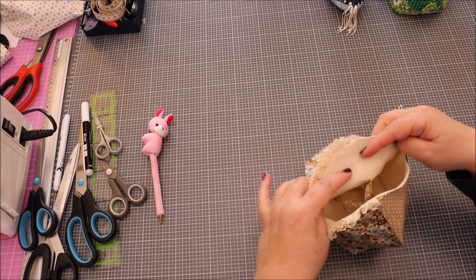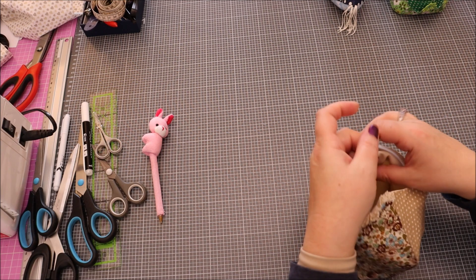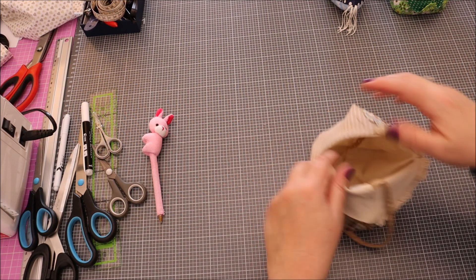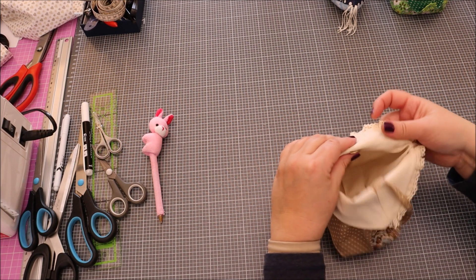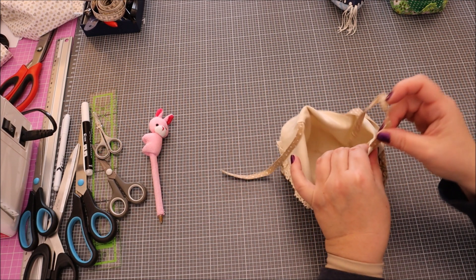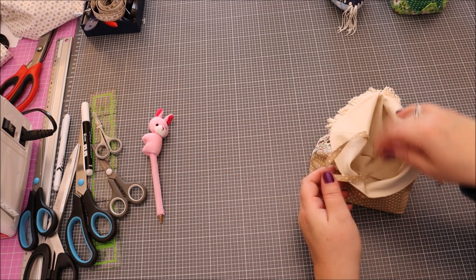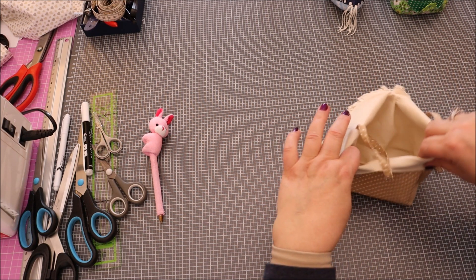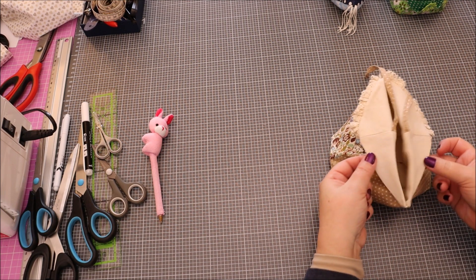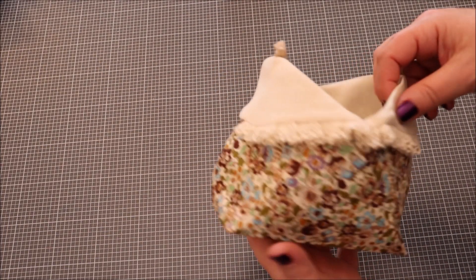Maintenant, on plie comme ceci jusqu'à la languette. L'autre côté pareil. Il faut que la languette soit dessus. On plie ça bien joliment. On peut passer un petit coup de fer à repasser ici si on veut. Et voilà, ce tuto est maintenant fini !